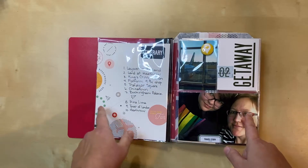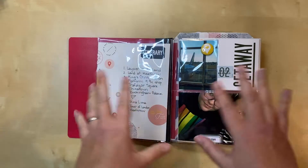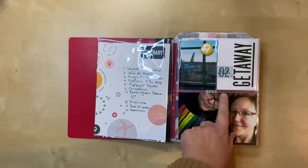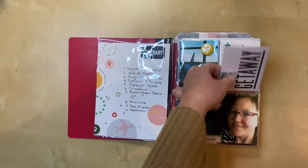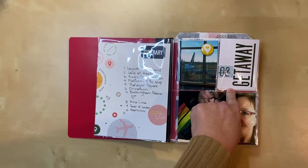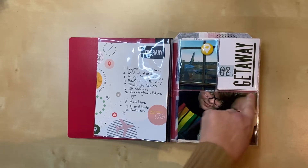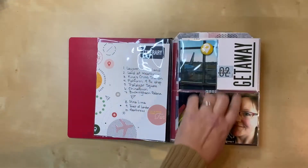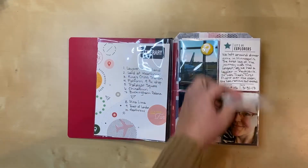I can't remember if both of these have process videos, but I know they were both done. This one has a flip here, and this one has an old style where I've tucked it in between. This particular photo flip style is from Simple Stories and it has an adhesive strip on it, so I've tucked that between the two photos in that pocket — you don't see it, but it's there.